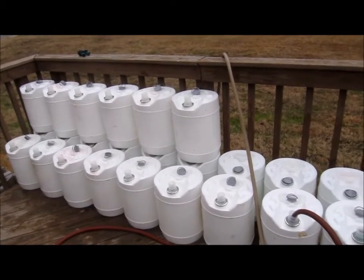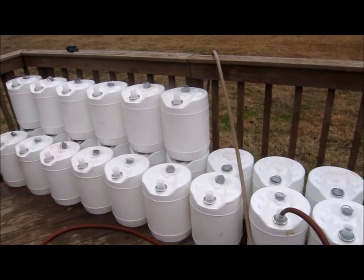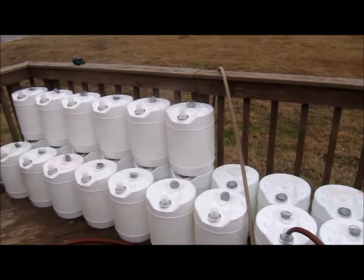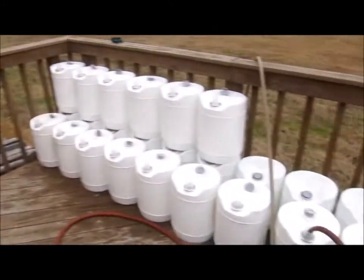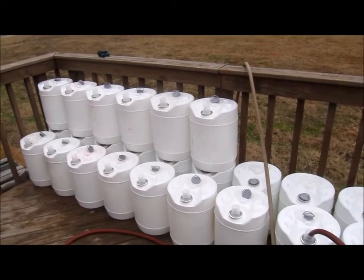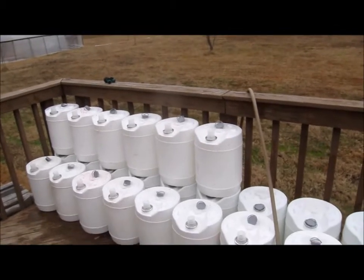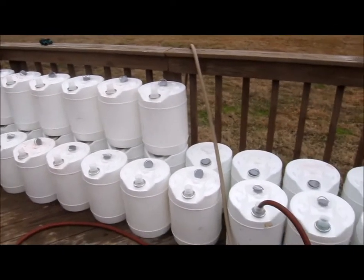Secondly, the buckets that you can buy from the big box stores — they crack. After a couple years in the sun, they just start cracking and fall apart. I used to grow on the deck here, you can look back and see those videos. So far with these sucralose buckets, I haven't seen an inkling of them coming close to cracking. That's the reason why I'm using these.